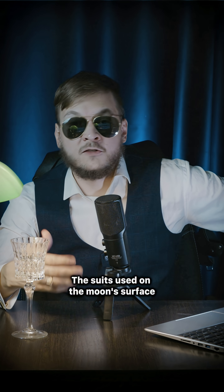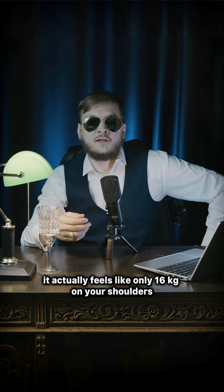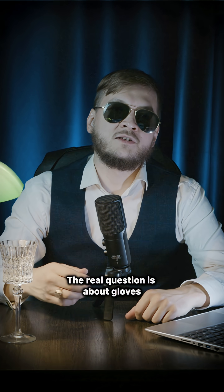The suits used on the Moon's surface, for example, weighed around a hundred kilograms. But because the Moon's gravity is about six times weaker than on Earth, it actually feels like only 16 kilograms on your shoulders — like carrying a heavy backpack.